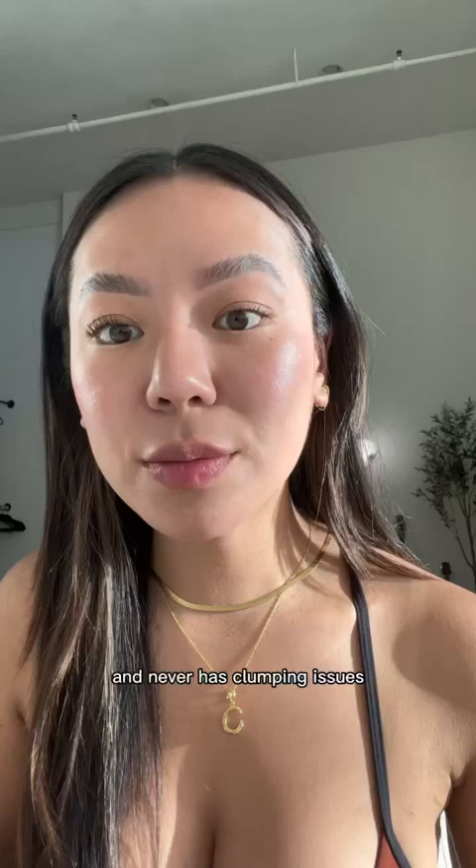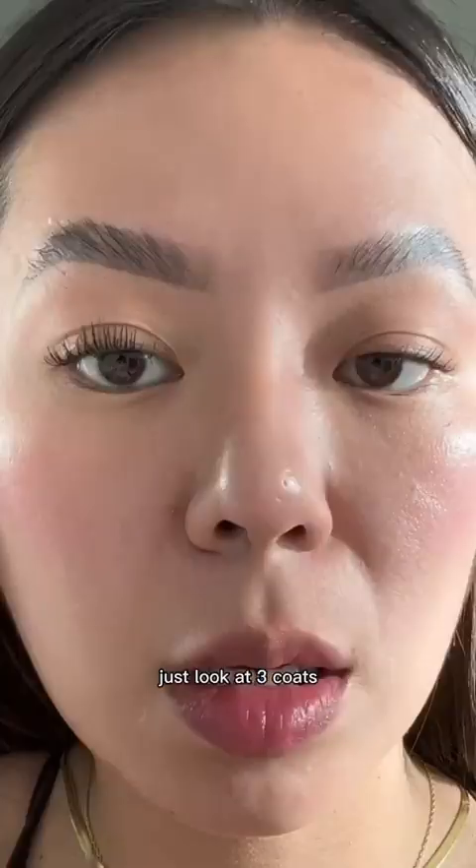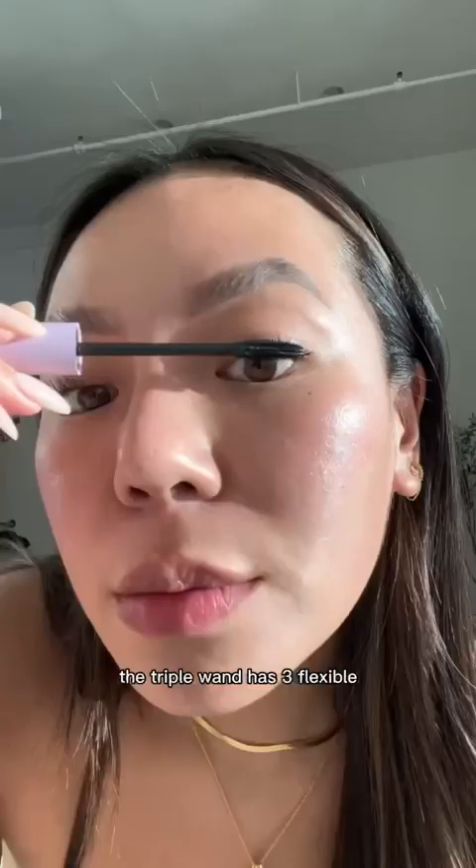Just look at the difference between two coats and none. I'm keeping makeup minimal these days, so the lashes are always the star of the show. Just look at three coats — I dare you to call me fake.